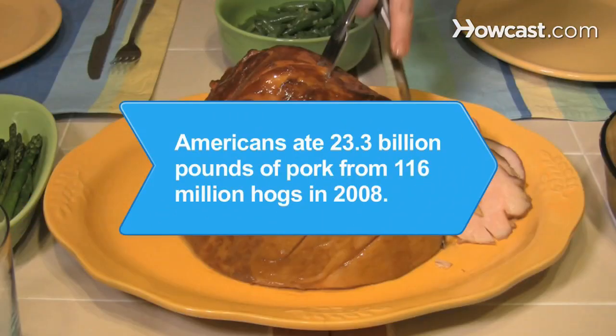Did you know? According to the American Meat Institute, Americans ate 23.3 billion pounds of pork from 116 million hogs in 2008.